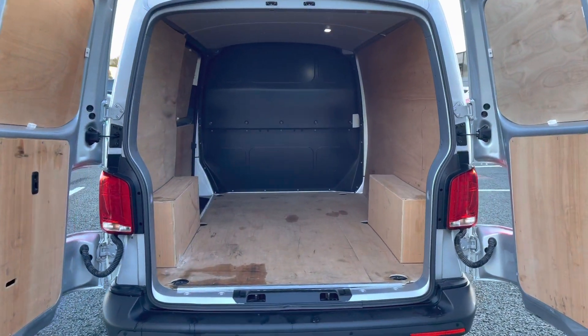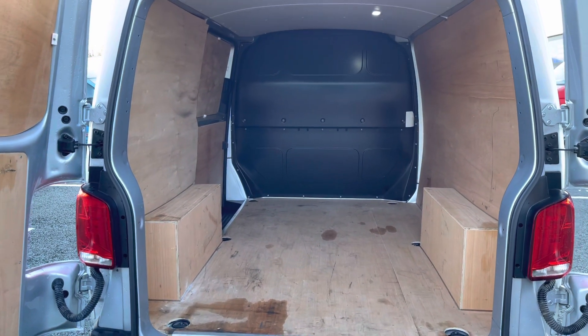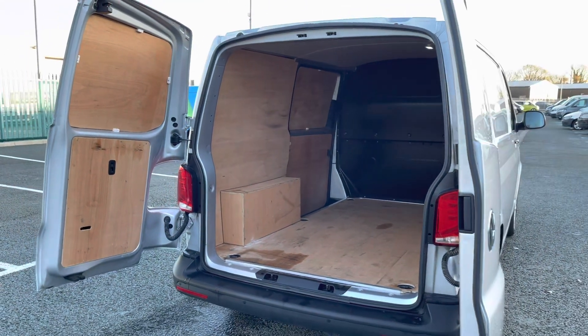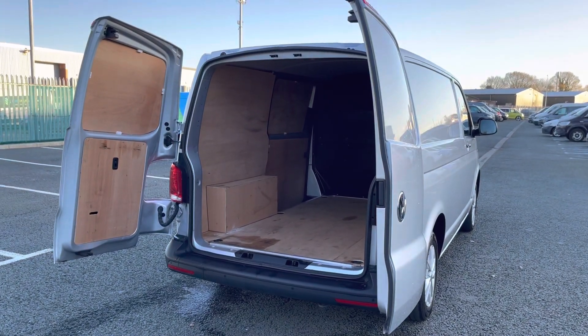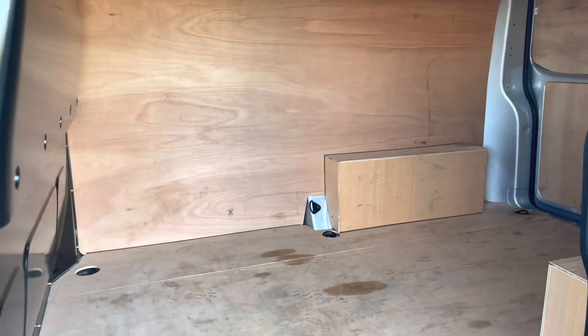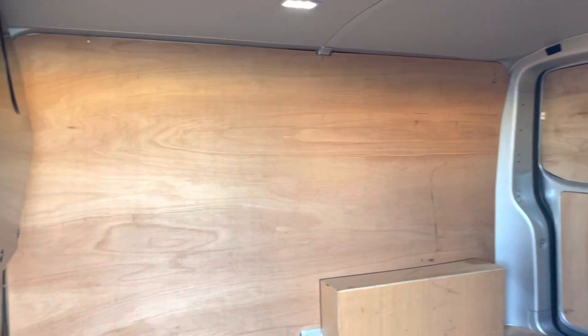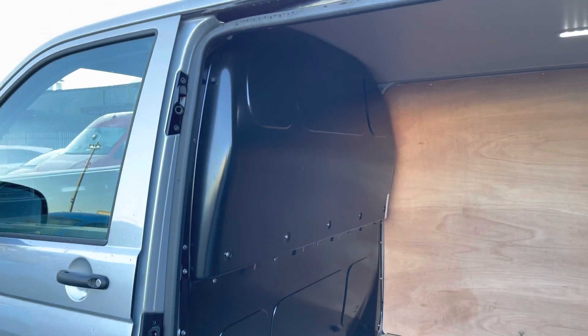The load area of this vehicle is ply lined and it does come with several lashing points — should you feel you need to secure any load down, you are able to do so with ease. This vehicle also comes with a full-height steel bulkhead, which allows you to have added protection in the cab area from whatever load you decide to carry. The ply lining is in good condition as you can see, however it is able to be replaced.